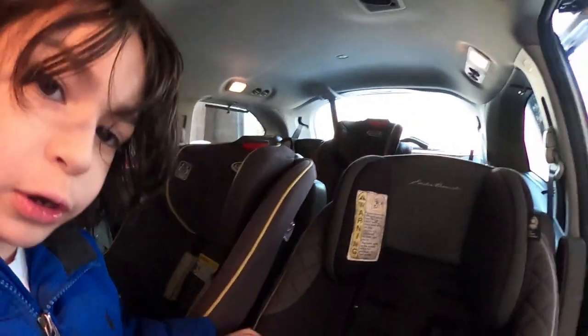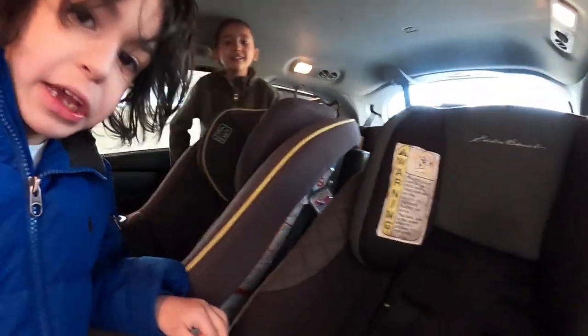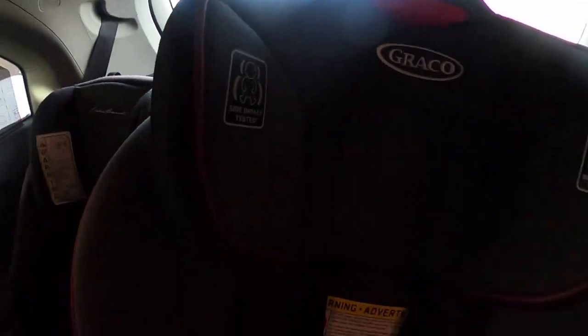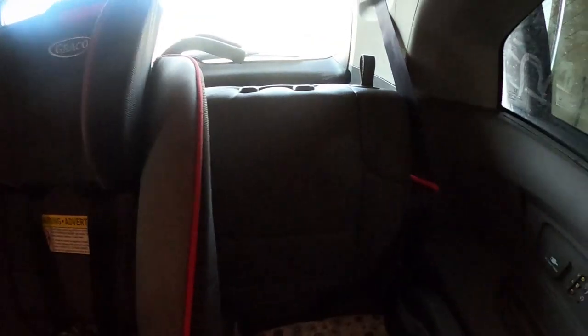So guys, this was our first car seat to start with, this was our second, this was our third, this was our fourth, this was our fifth. My name is Eliana, I am eight years old.